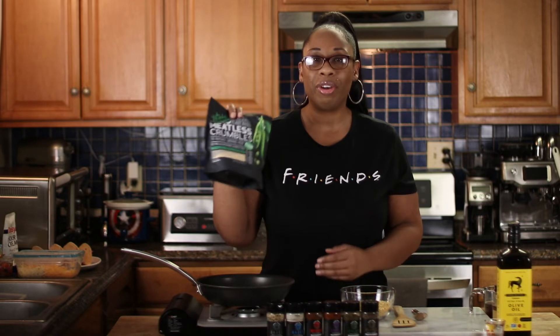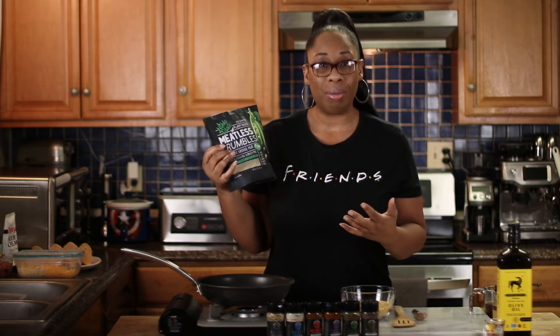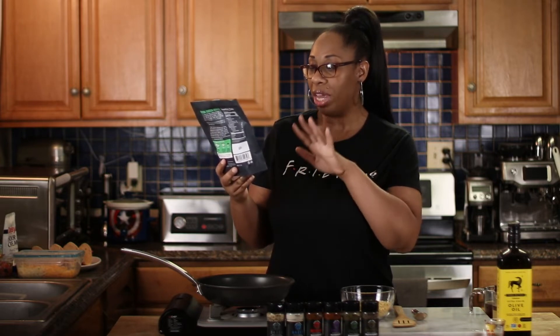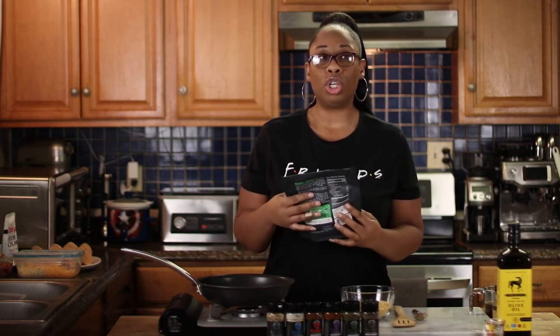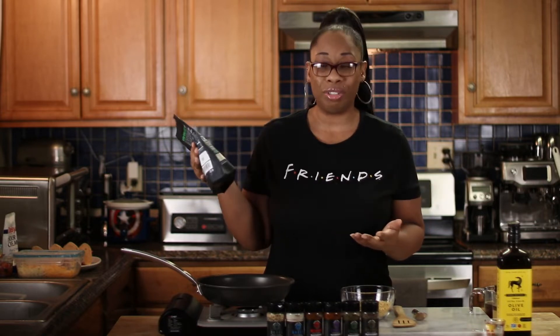Now let's jump into this recipe. For today's recipe, I am super excited about it because I honestly wasn't sure how I was going to feel about this product. I got sent these products here from Wholesome Provision. This right here is a meatless crumb, so it's a meat substitute, and it also is plant-based. It is made with peas. I honestly have never tried a meat substitute before, so being that this was my first experience with it, I was absolutely blown away by it. And I just had to share this with you guys.